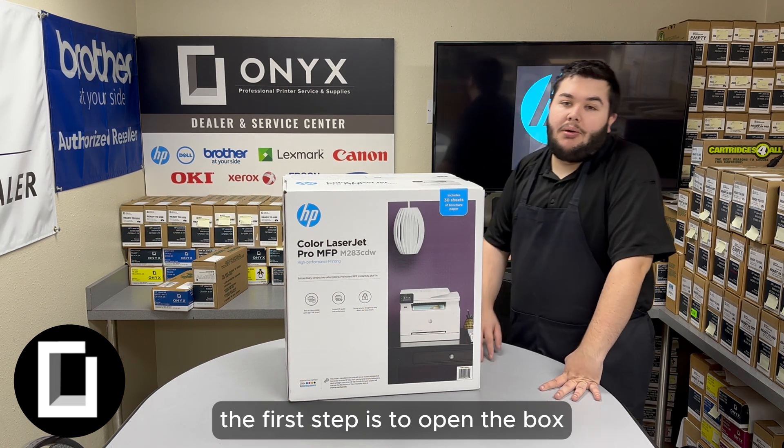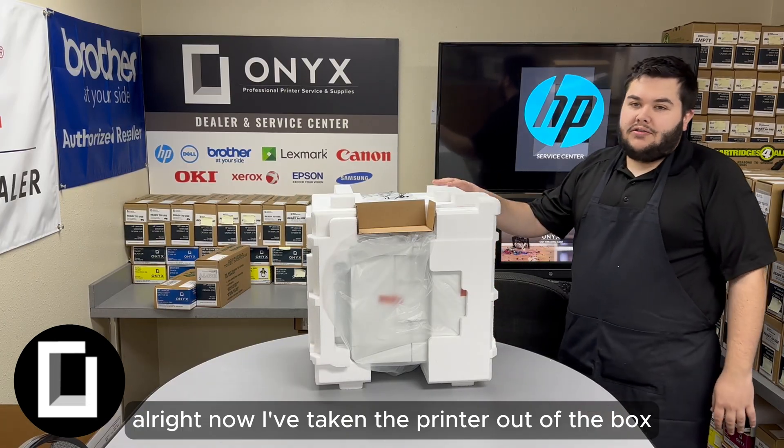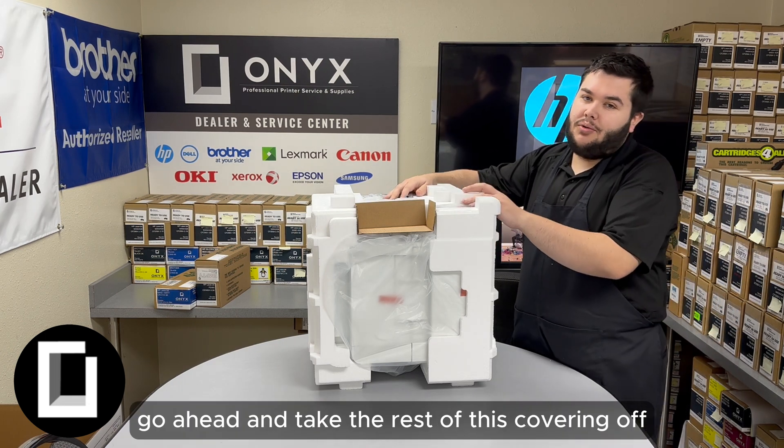The first step is to open the box and remove the printer from the box. Now I've taken the printer out of the box and set the brochures and cables off to the side, so we're going to go ahead and take the rest of this covering on.